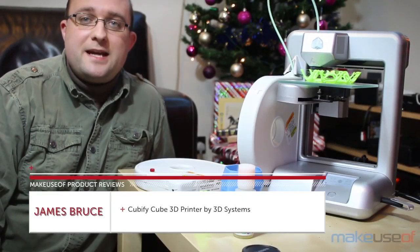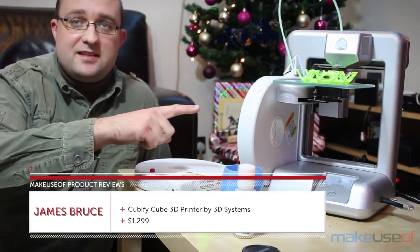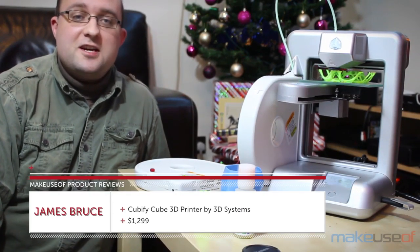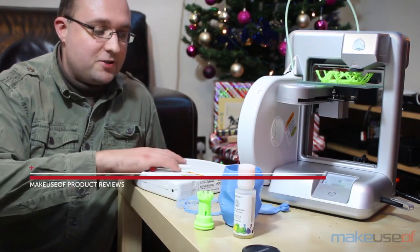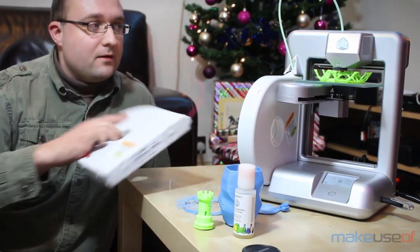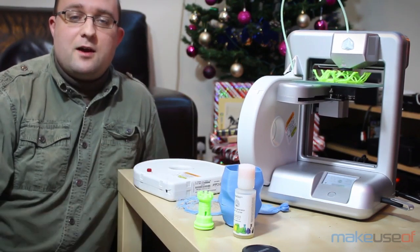Hey guys, this is James Bruce from MakeYouSoft.com and this is the Cubify Cube 3D printer. It costs $1,300 at retail and you need to use these $50 cartridges straight from Cubify, so it's a bit more expensive than most DIY 3D printers.